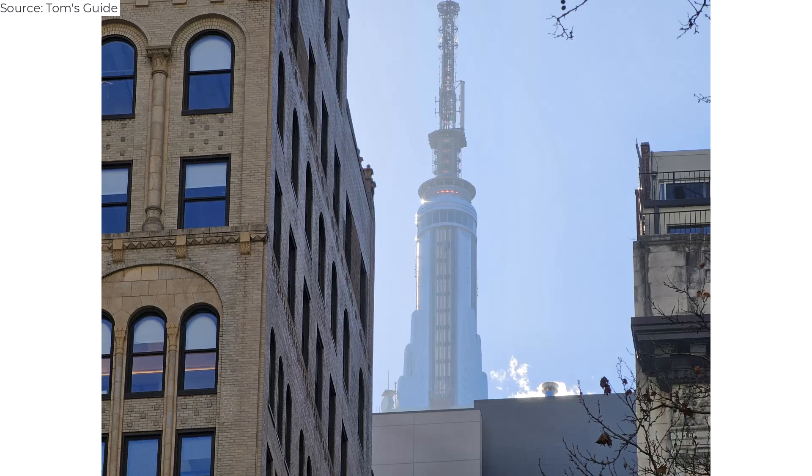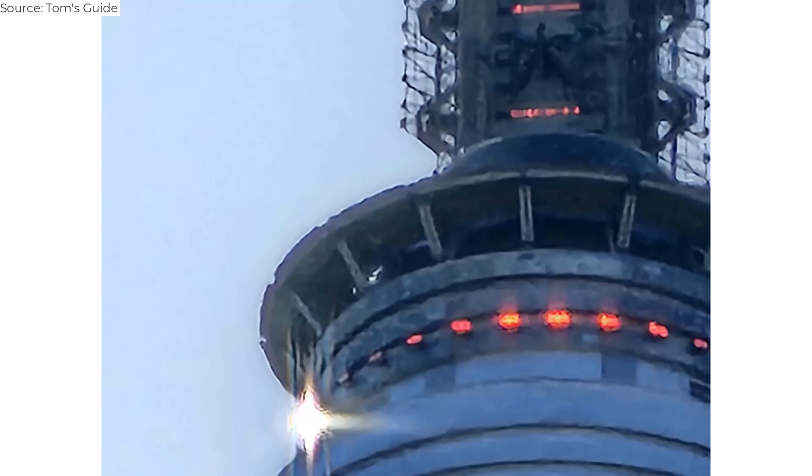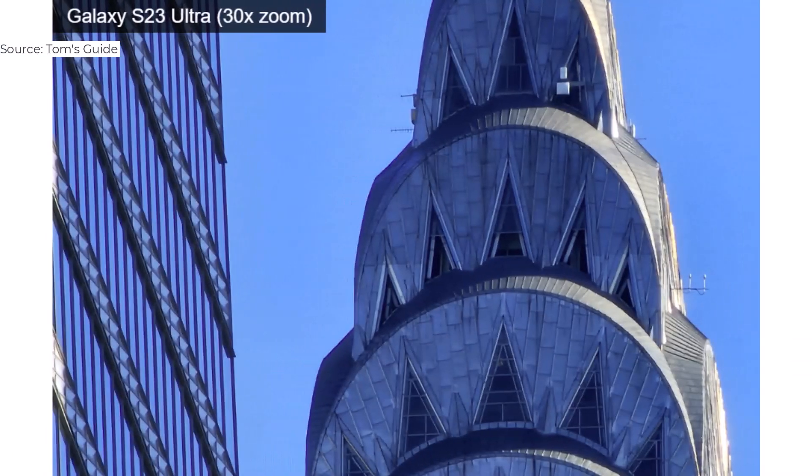Check out the photos of the Empire State Building ranging from 1x all the way up to 100x. At 3x, you can make out the steam coming off the top of a nearby building in the freezing cold; the spire of the building at 10x; and then the windows surrounding the top of the building at 30x. While a bit shaky, it's impressive that you can see the colored lights at 100x.